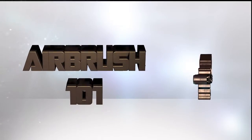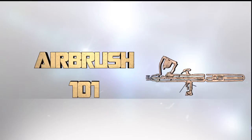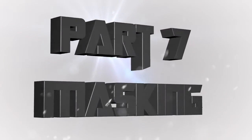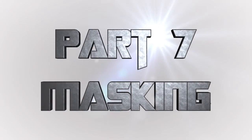Hey everyone, welcome back to Airbrush 101, a series of videos where I teach you all about airbrushing miniatures from start to finish and everything about airbrushes in general that you will need to know. This is part 7, masking, where I will talk about masking miniatures in preparation for painting to keep some areas clean.